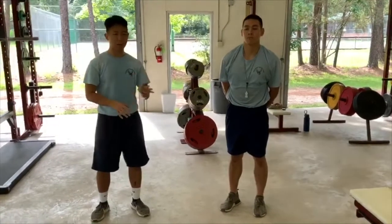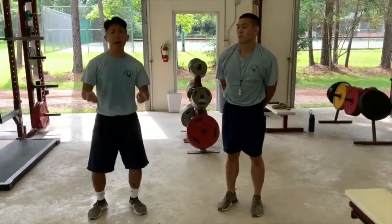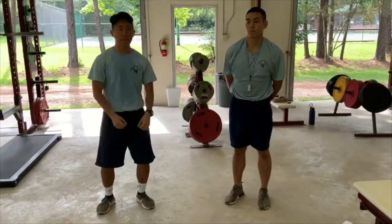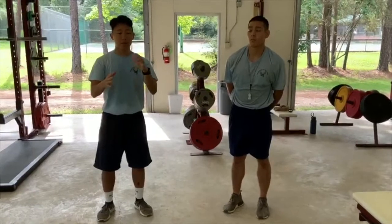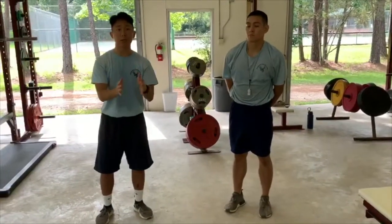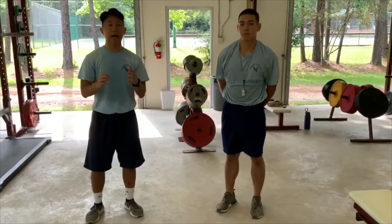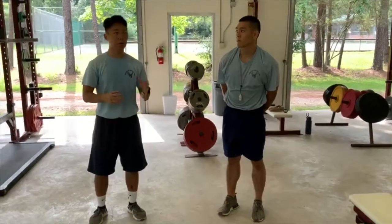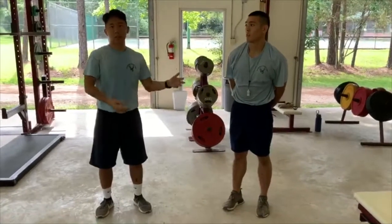Once you get all the way down to the bottom of the pyramid and do those four push-ups, come back up the pyramid — do those four again, then the six, then the eight, then the ten. The number of repetitions is completely up to you. However you want to do it at home is up to your creativity and how hard you want to make it. Push-ups are not just bland — you can make them as creative and challenging as you want.